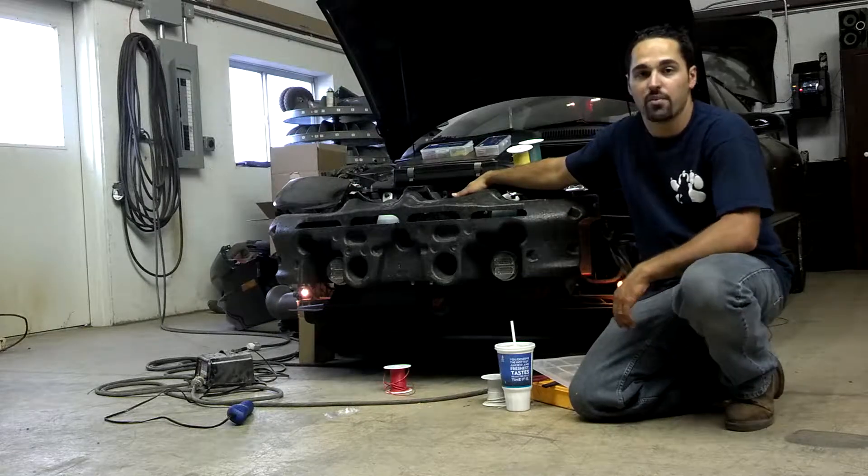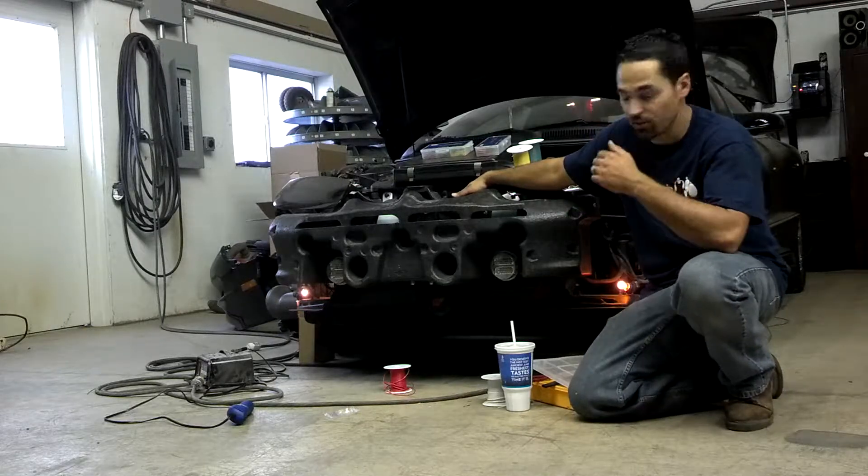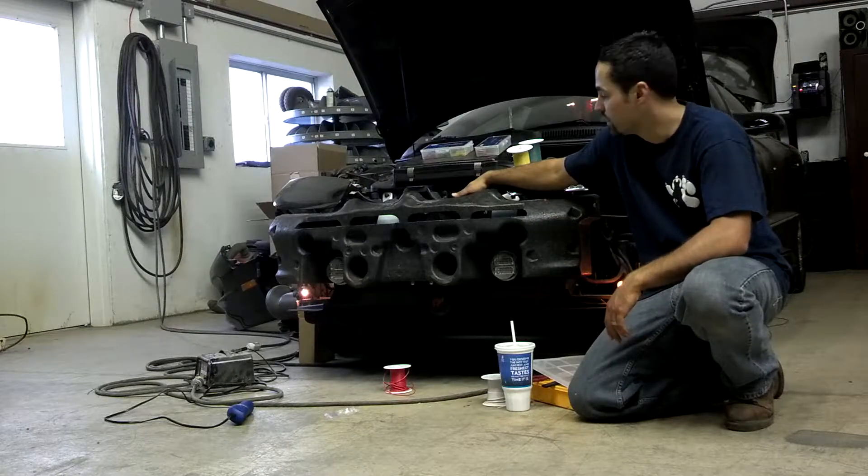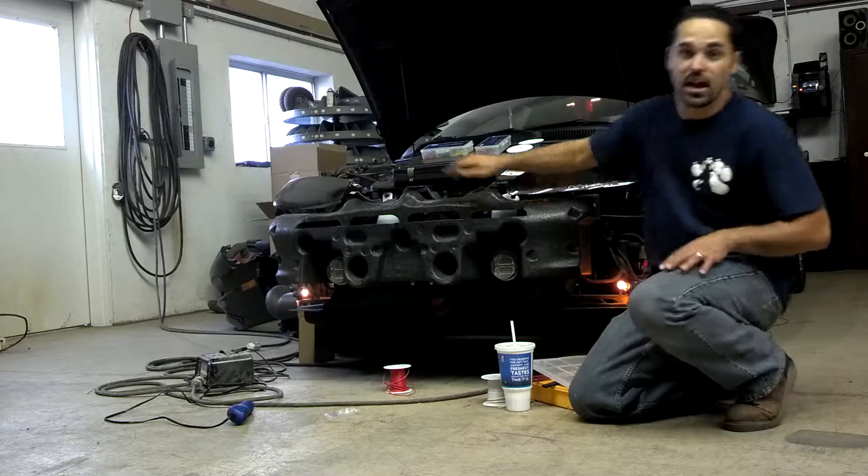These mounts in here are fabricated by us. We made them ourselves so that we could use this section of the vehicle for these lights. Here's a quick demonstration of how these lights work.